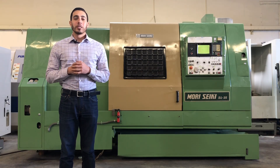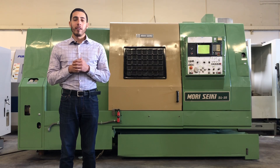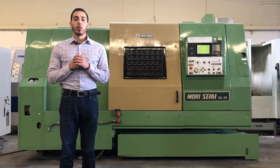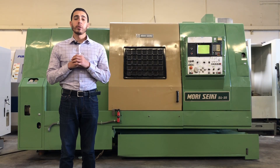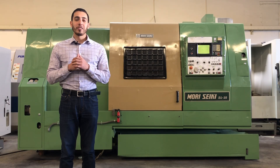Hello everyone, welcome back to Machine Station. Today we have the Morisiki SL35. This machine comes with a 10-inch 3-jaw hydraulic chuck with a 3.1-inch bore, a hydraulic tailstock, 12-station turret with plenty of tooling, Fanuc control, 3500 RPM. For full specs, I will list it in the description below. Let's take a look at the machine.